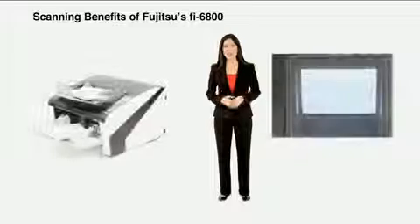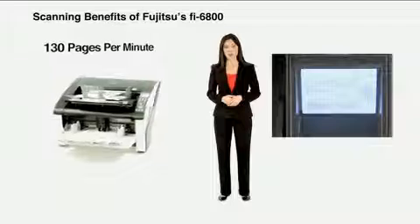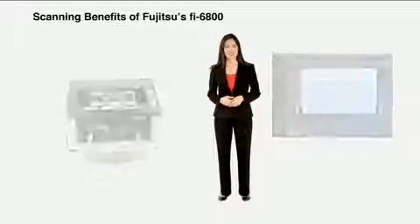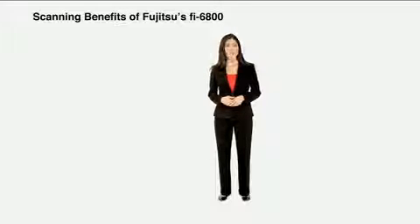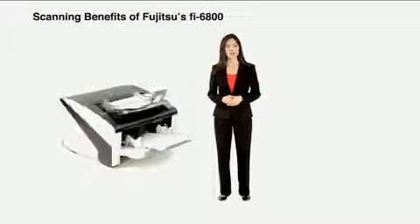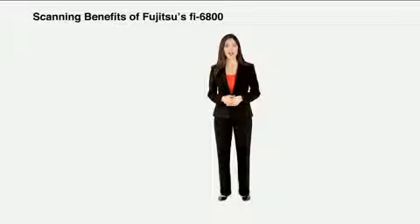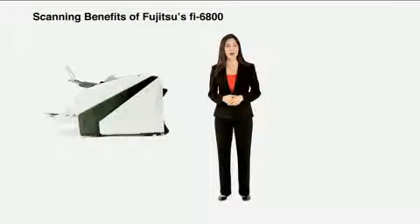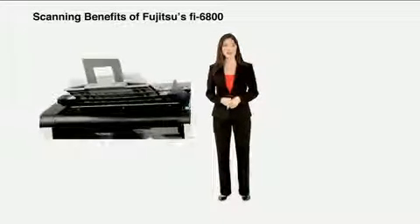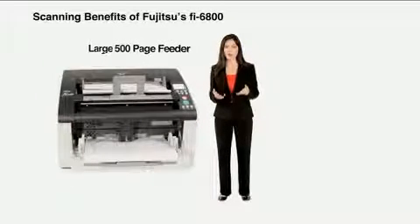If it's speed you're looking for, the Fi6800 delivers. With the ability to capture 130 pages per minute or 260 images per minute, the Fi6800 ensures that your documents will be transformed into digital data before you know it. Additionally, these speeds can be achieved while scanning up to 300 dots per inch in color, grayscale, or black and white, should your requirements dictate higher resolutions for applications such as optical character recognition or forms processing. The large 500-page feeder gives the ability to scan high volumes of documents without interruption.